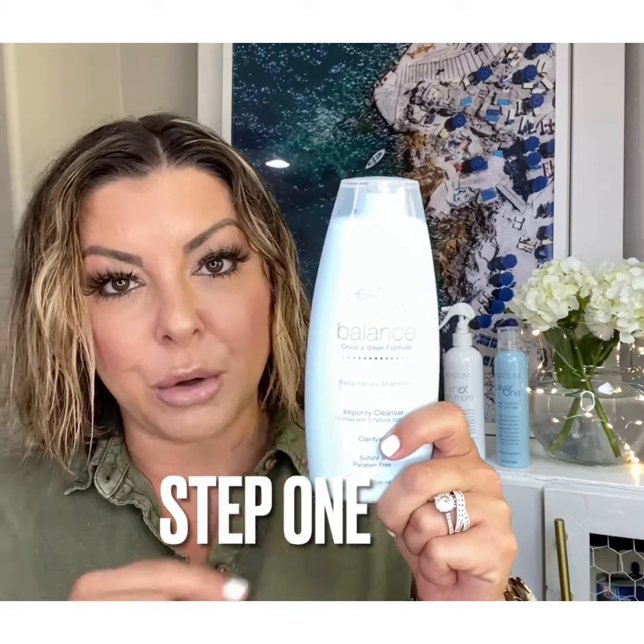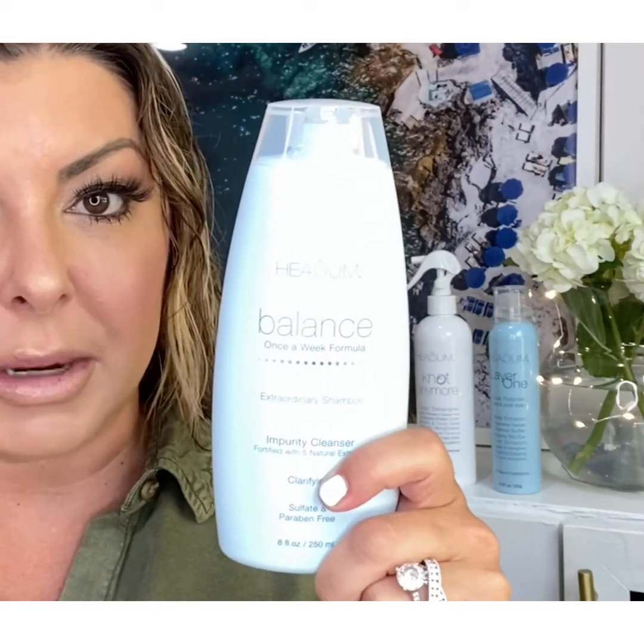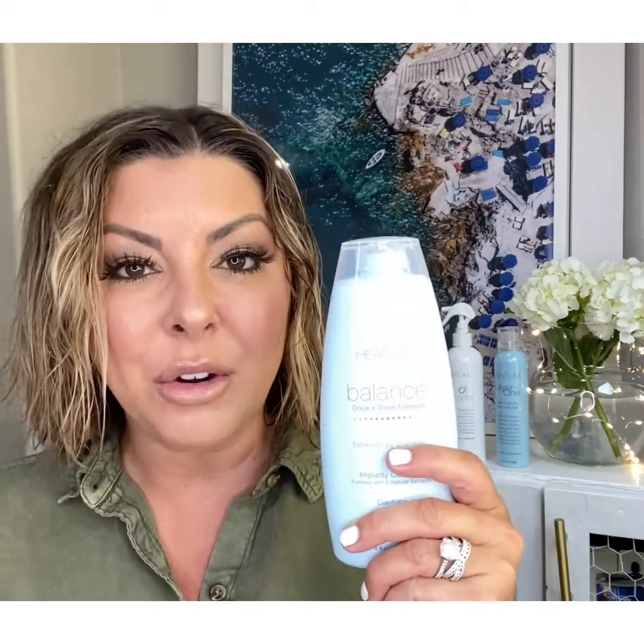Balance shampoo is a clarifying shampoo. I use Balance to help not only get rid of product residue but extra oils that I have accumulated over the last few days since my last shampoo. It's gentle enough to be used every day if you are overly oily, but it is recommended as a cycle shampoo so you use this roughly every fourth shampoo. It has five main botanicals to help cleanse not only your hair but your scalp as well.